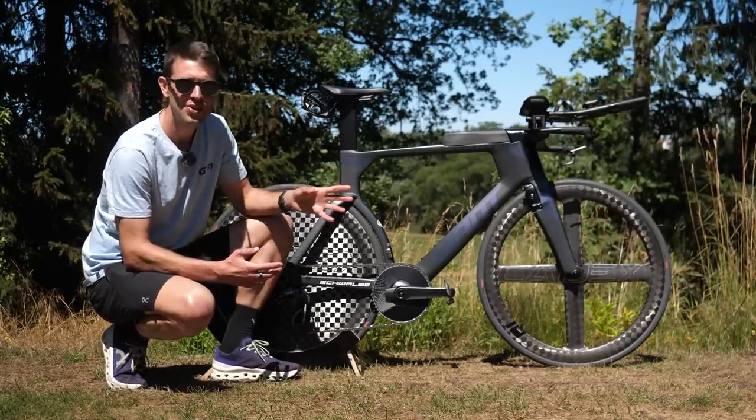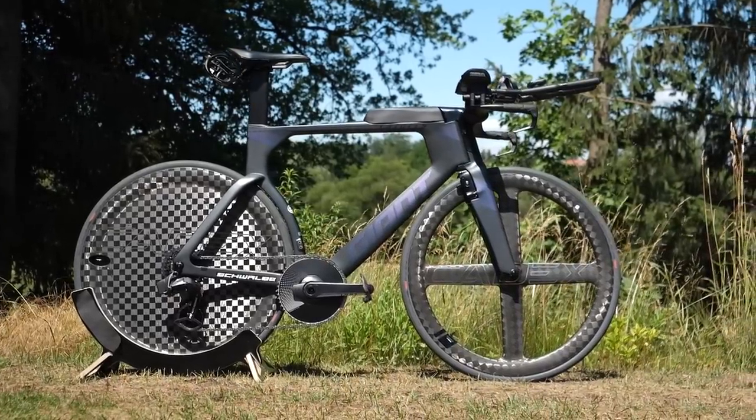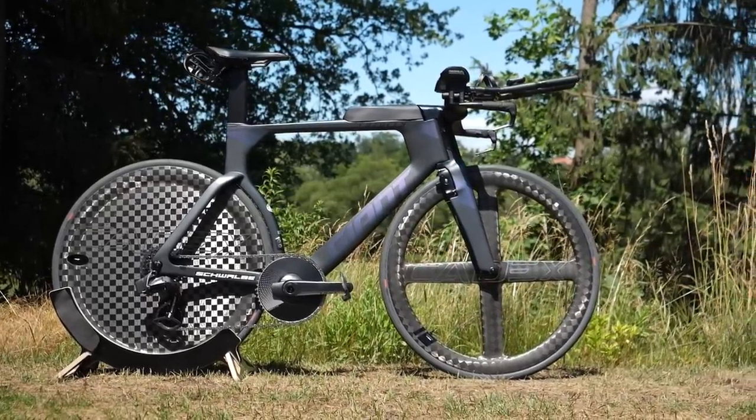This is the triathlon version of the Trinity with options for integrated hydration and storage, which we'll get onto very shortly. First off, let's take a closer look at the front end.